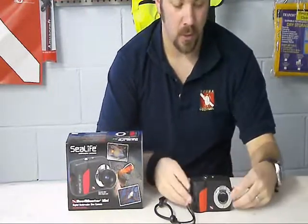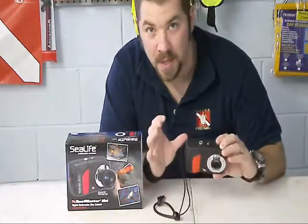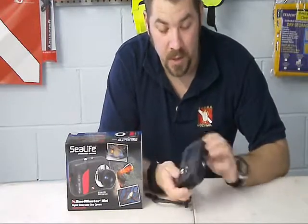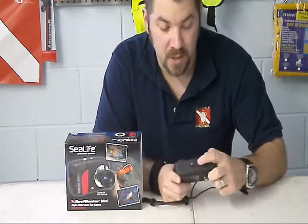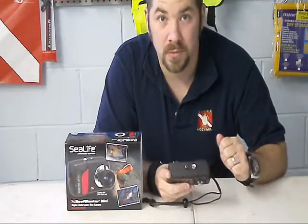It's a neat little underwater camera. The camera itself and the housing is waterproof — you don't have a separate camera that you have to put in housing; it's all built in together. The buttons on this guy are fairly easy to push. They're large buttons, easy to operate when you're underwater, and even the shutter button and the power button up top are easy to push even with the larger gloves on.